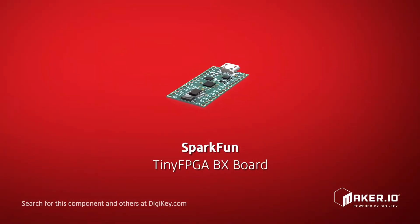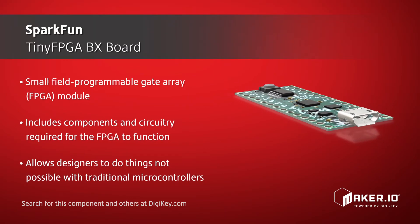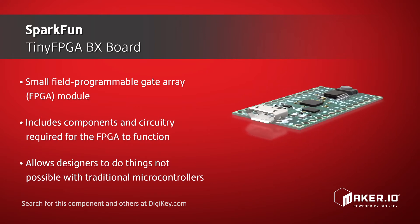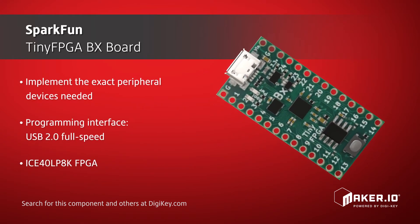SparkFun offers their Tiny FPGA BX board, which is a small field-programmable gate array module that includes all the components and circuitry required for the FPGA to function. This module allows designers to do things that are not possible with traditional microcontrollers. While microcontroller boards have a fixed set of peripheral devices on board, the Tiny FPGA BX module can implement the exact peripheral devices needed for the task at hand.